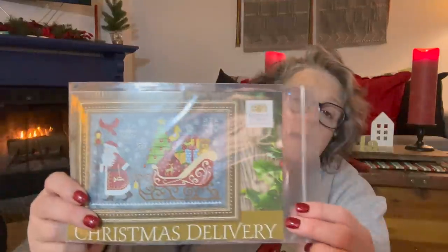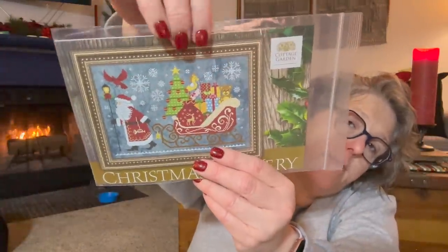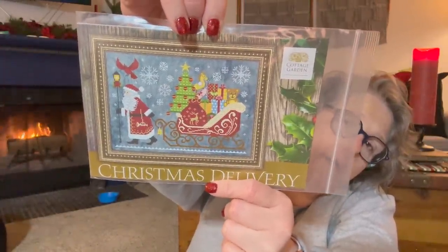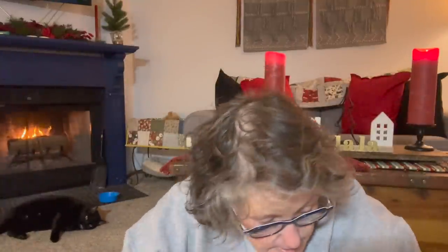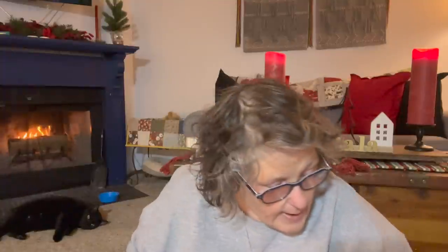I also picked up 'Christmas Delivery' from Cottage Garden — look at this Santa. I have some blue nighttime fabric that this will be perfect on and I'll probably add some gold for sparkle — I love a good sparkle with Christmas. On 32 count it will be about 11.5 by 7 inches, but the fabric I bought is 36 count so it'll be around 10 by 7 inches. I don't know if it'll get done this year or not.